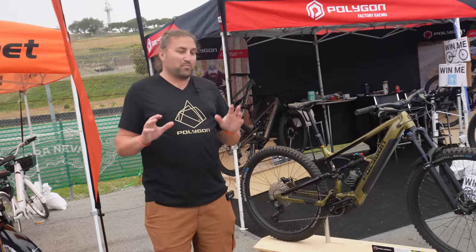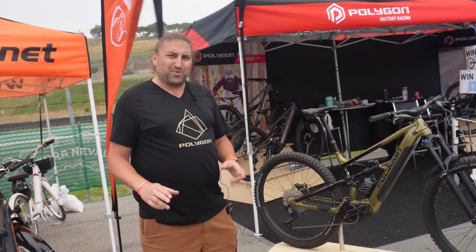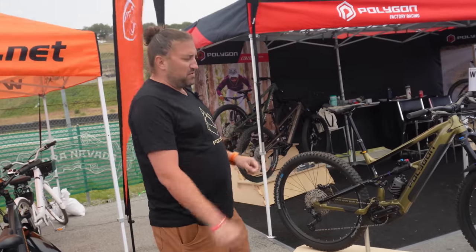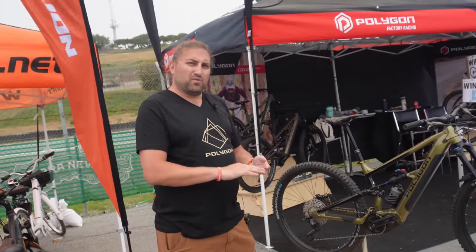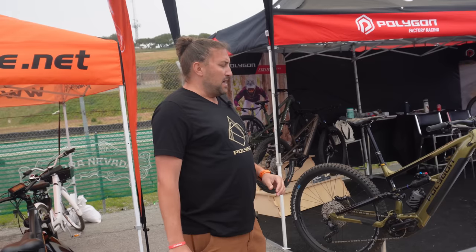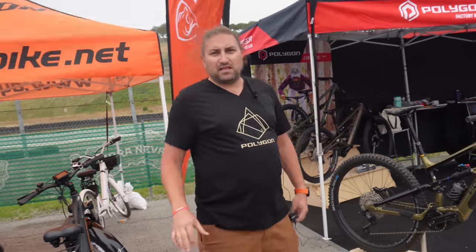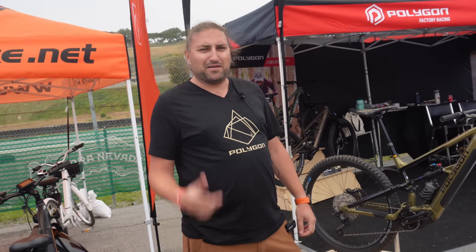And then there's the Siskiu T7E, which hasn't been released yet. It's based on the very popular Siskiu T8 and T7. It's an e-trail bike with 150mm at the front and 140mm at the back. It comes with a Shimano EP8 and 680Wh battery as well, and a full SLX drivetrain. The price is not final yet, but we're aiming for the $4K mark — hoping we can do $3,999. Both of these bikes are going to land in the US late May to start of June. Be on the lookout on BikesOnline and on the Polygon website.